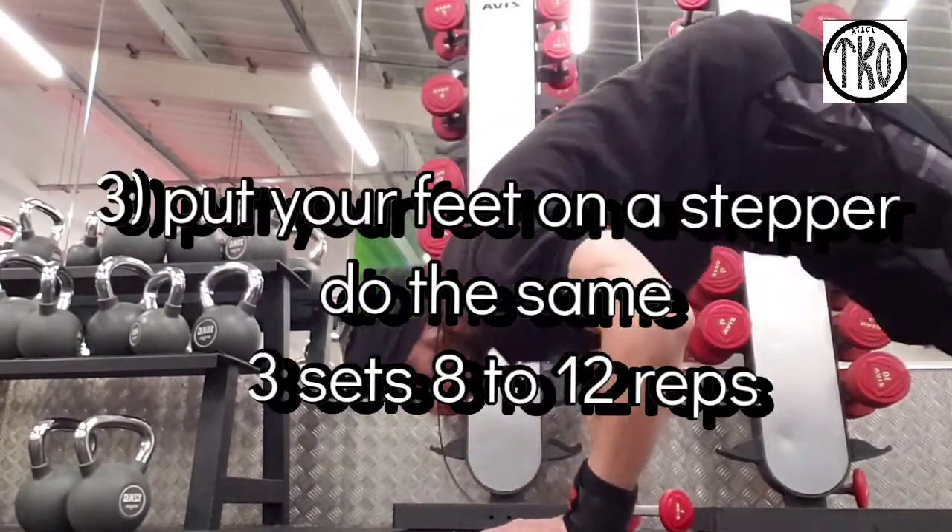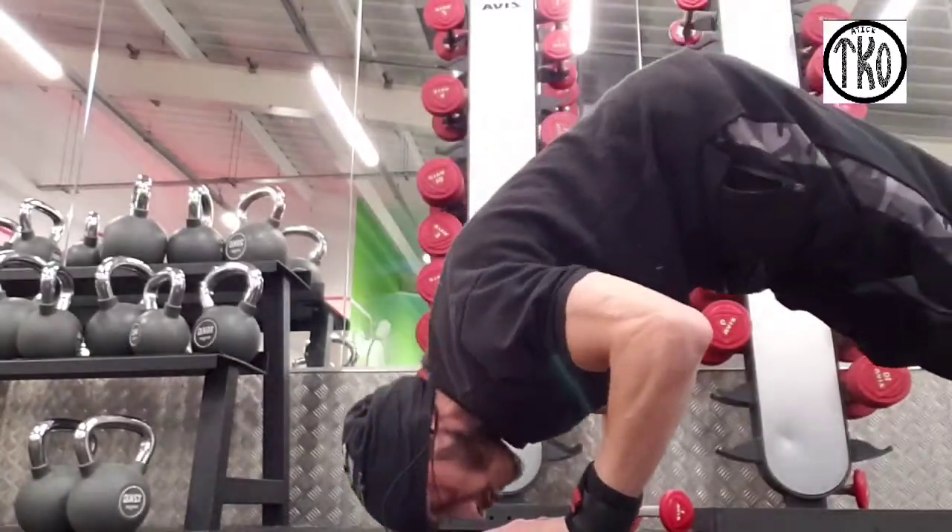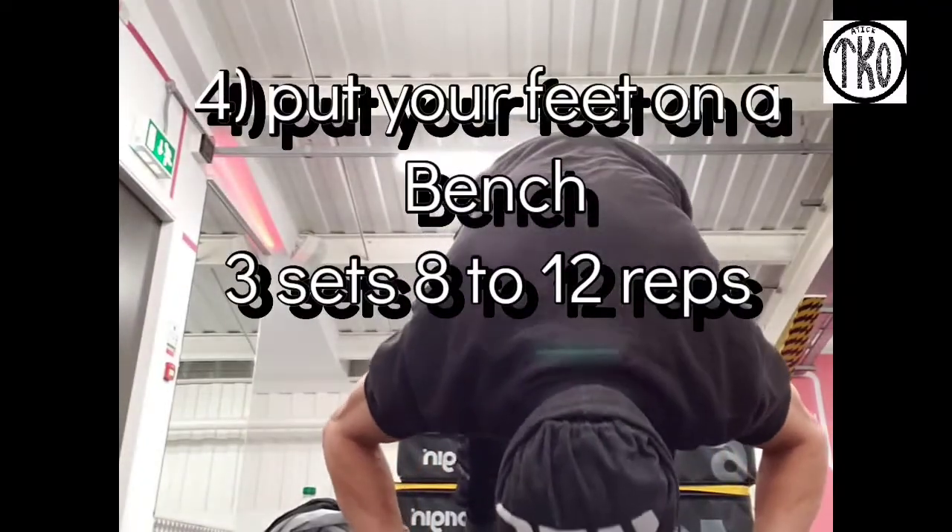After that, you're going to step up on a step and do the same. Fourth one, put your feet on the bench and hands on the floor.